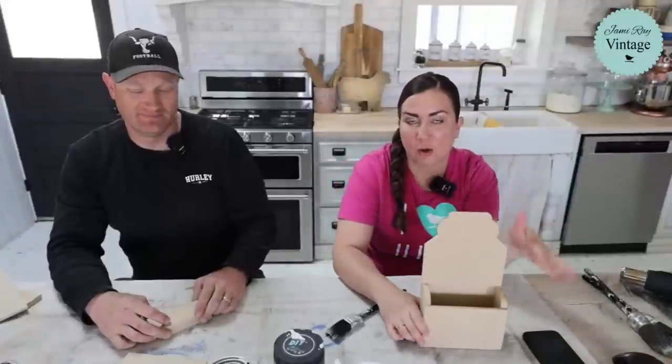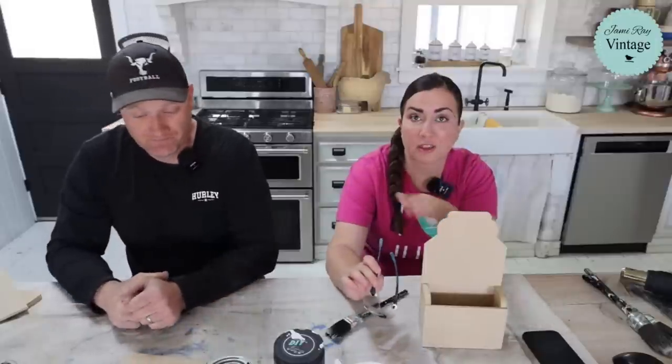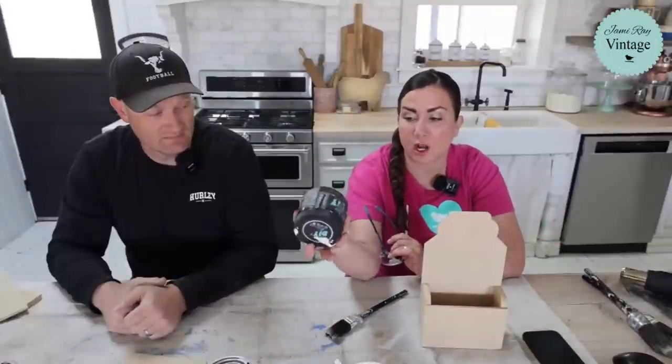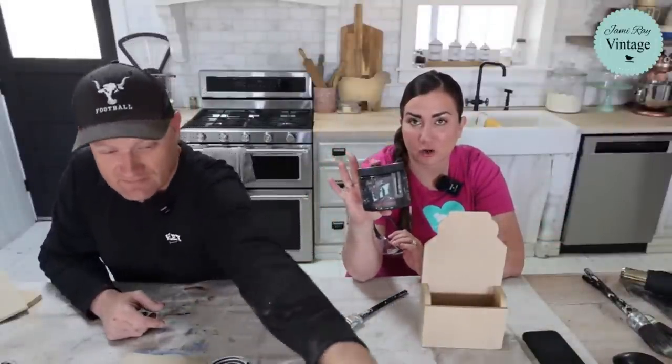Zeb's going to show you how he assembled it and I'm going to get started. If you want to use the paint and products that you see us using here today, they're all at jamierayvintage.com. I'm going to start off with an all-in-one water-based stain and sealer and glaze called Dark and Decrepit.